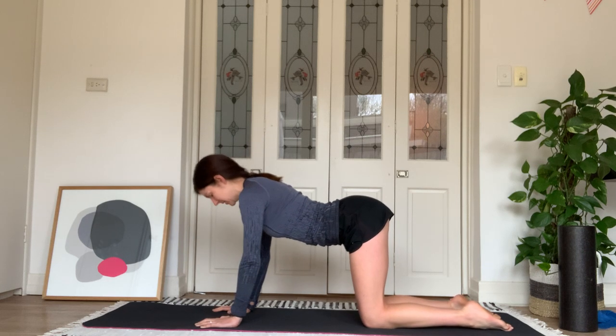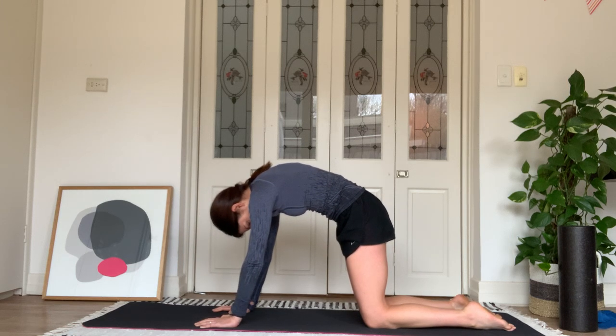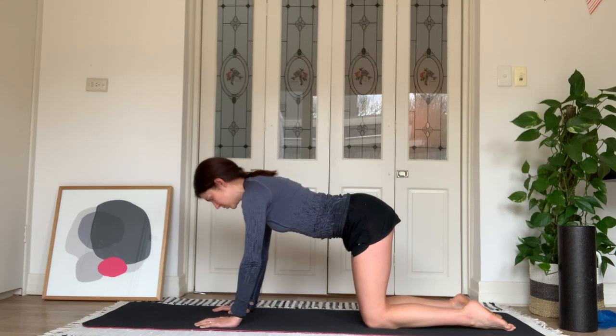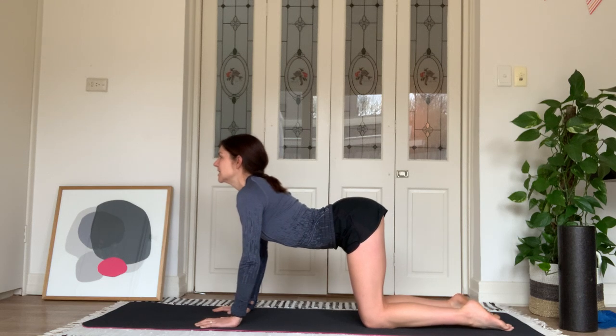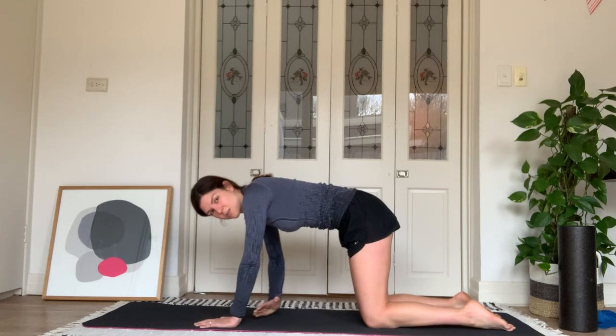One more time — tuck under, round the spine, pressing the chest away from the ground, actively pulling your stomach in, and then sink down, still pushing the ground away. Try not to let the shoulders sag. Come to a neutral position; we're now moving into some rotation — threading the needle.